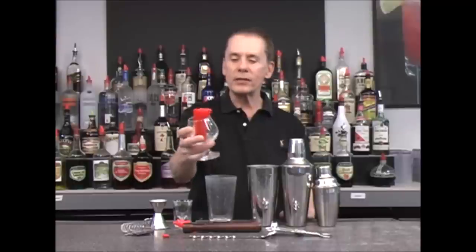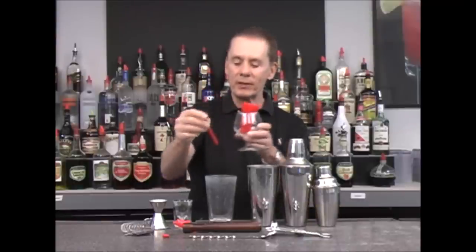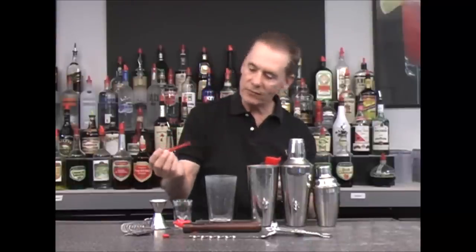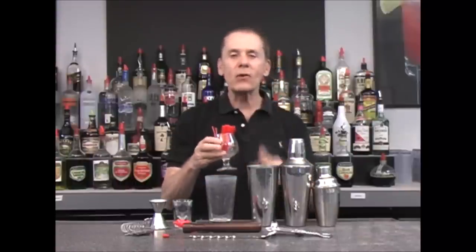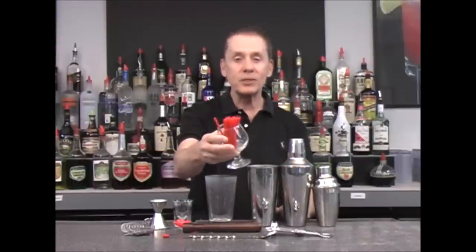The last thing I find useful to have for your bar are these little straws called sip sticks. You just put a couple in a drink and it allows somebody to slowly sip up the drink. Sip sticks are always useful for your drinks.